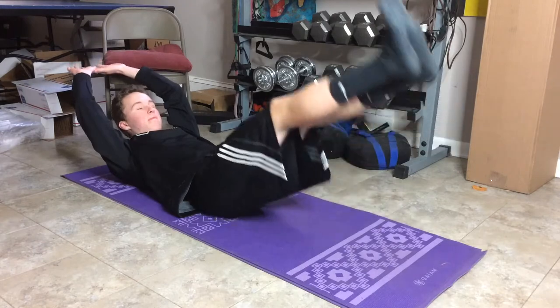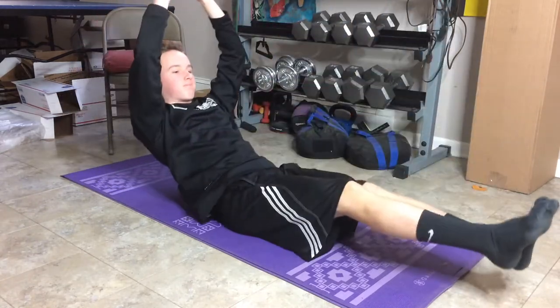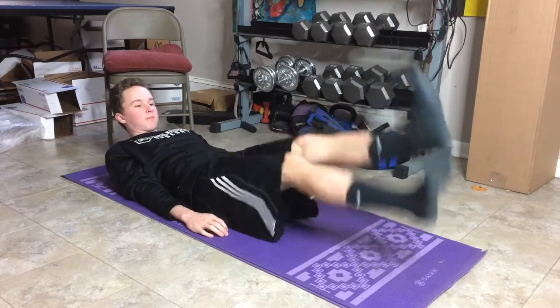The next one is hollow rockers. On this one, you want your legs and arms both locked out straight and just rock back and forth, keeping the same angle with your legs and arms. And the next one is flutter kicks — this one's pretty easy, just kick your legs up and down as fast as you can.